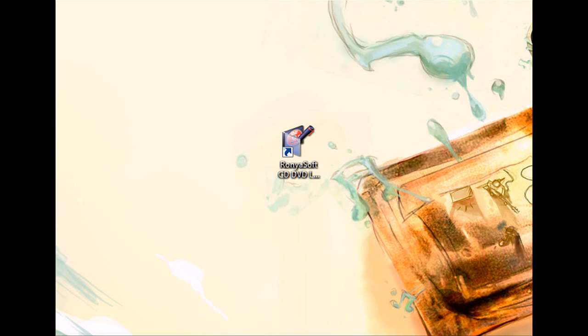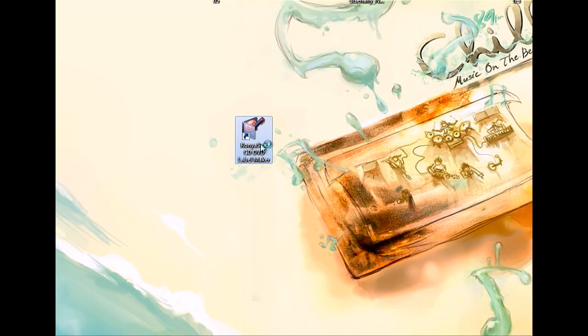In this video I'll show you how to create a Blu-ray cover. Today we shall make a cover for a wedding Blu-ray using SmartPrintLab CD-DVD label maker.